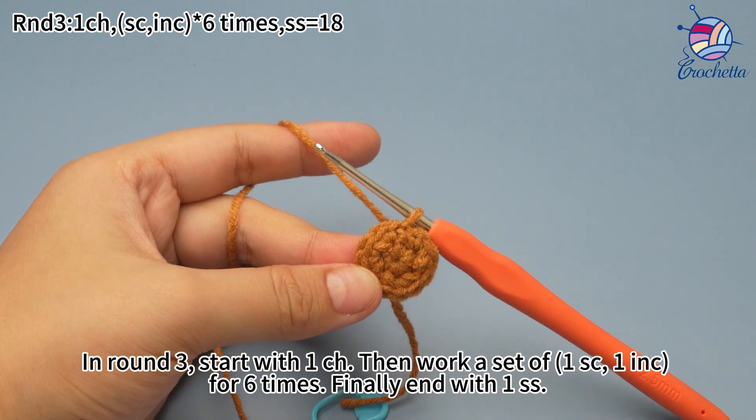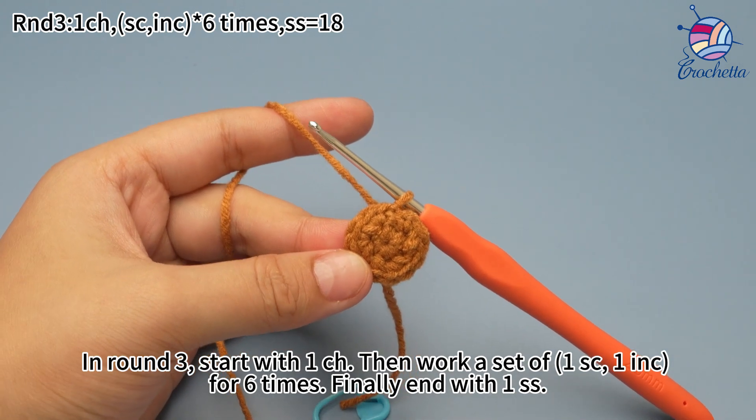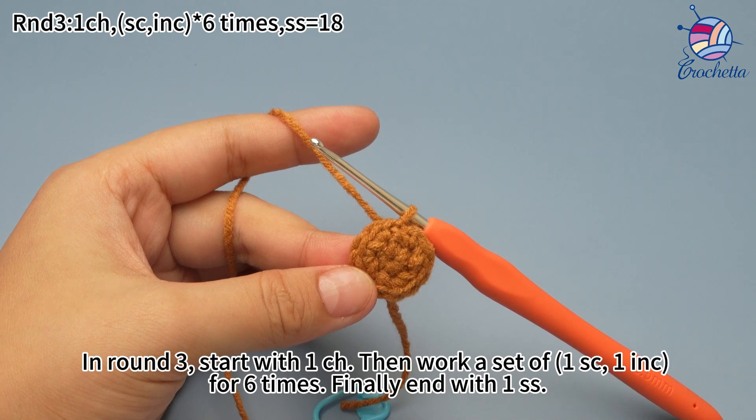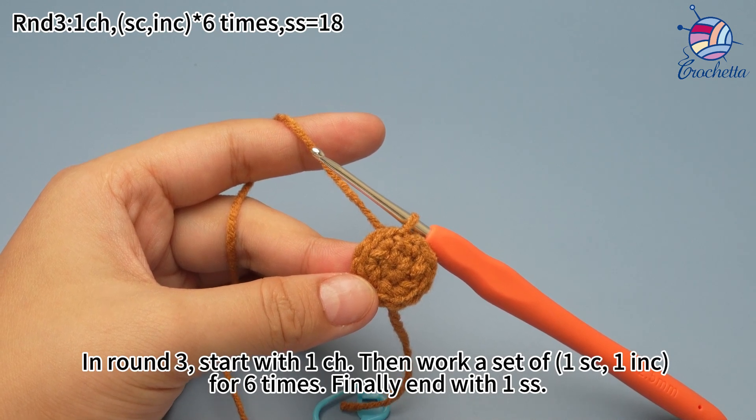In round 3, start with 1 chain stitch, then work a set of 1 single crochet and 1 increase for 6 times. Finally, end with 1 slip stitch.